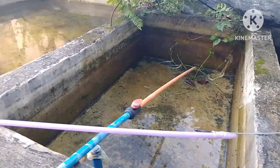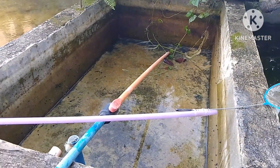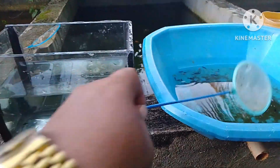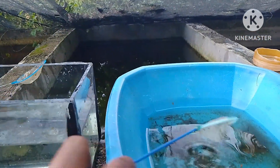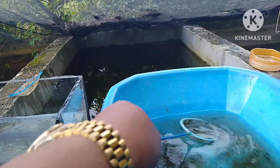Nakuha ko na lahat ng mga fry ng ating gold dust molly at nilinis ko na rin yung kanilang tank. Hindi ko na kinuha yung mga ibang dumi — yung mga dahon-dahon na yan okay lang, hindi na kinukuha. Nandito na yung mga fry ng ating gold dust molly.